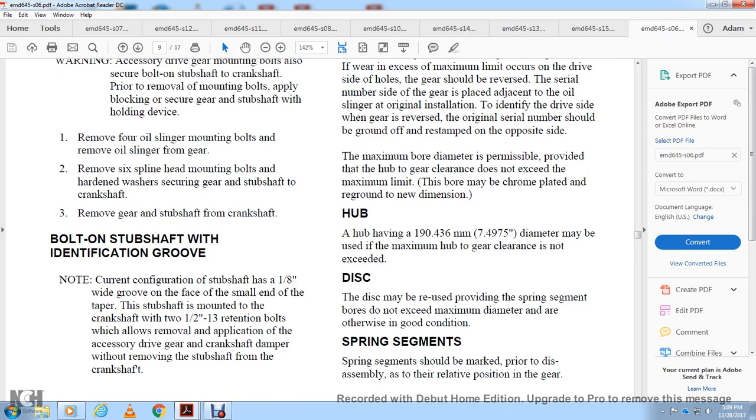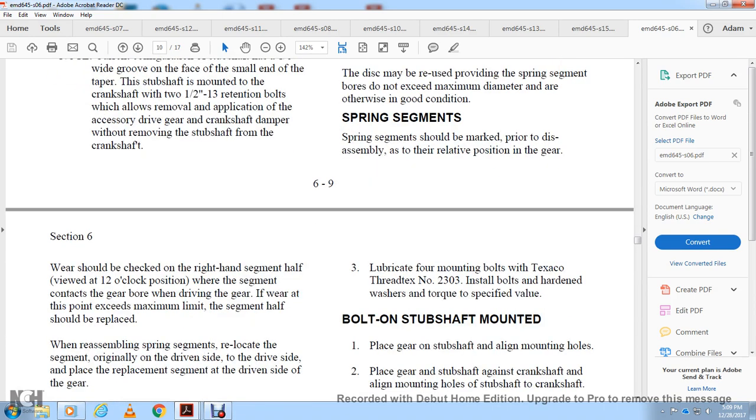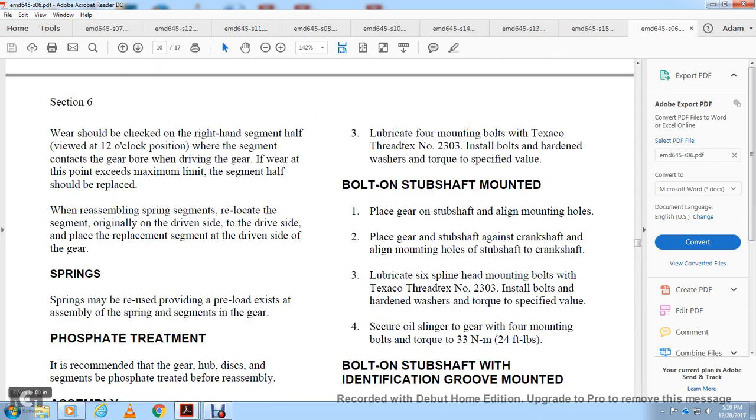Spring segment inspection: spring segments should be marked prior to disassembly to identify their relative position in the gear. Wear should be checked on the right-hand segment at the half viewed at the 12 o'clock position where the segment contacts the gear board driving the gear. If wear exceeds the maximum limit, the segment halves should be replaced. When reassembling, relocate each segment to its original drive side with replacement segments also on the drive side. Springs may be reused provided the disc assembly with springs and segments in the gear is within limits.